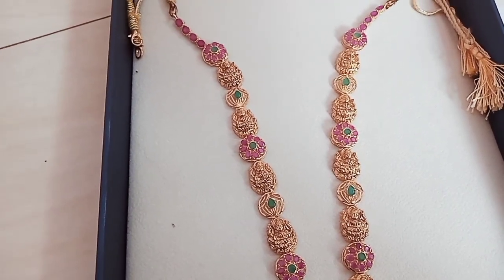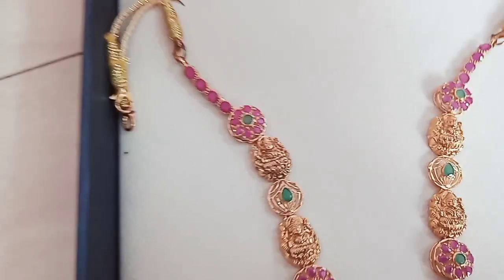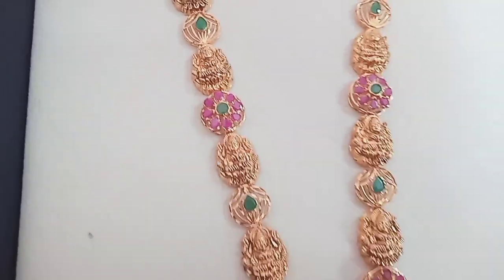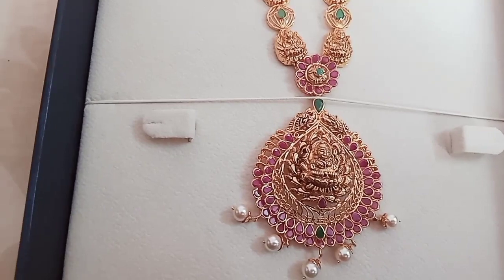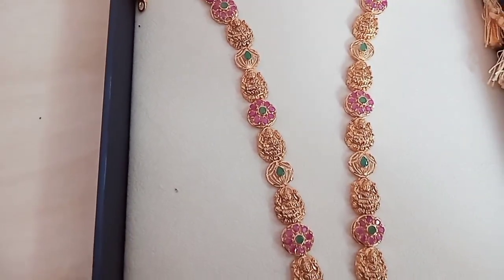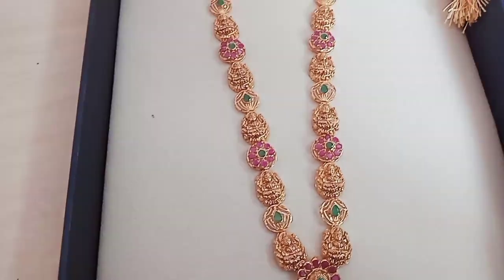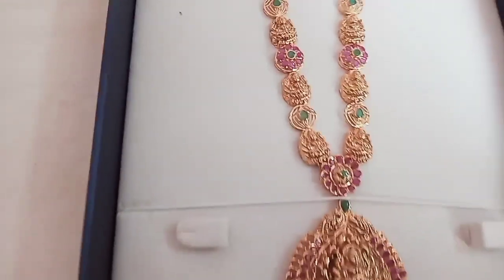It is a red color stone. Green color is a red color. Small Lakshmi. 2 sides are 6x6. It is a small color. This is a total of 13 grams of Lakshmi.